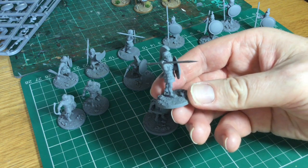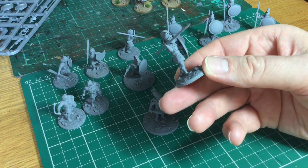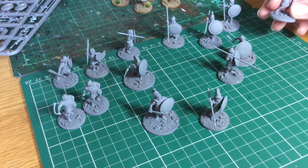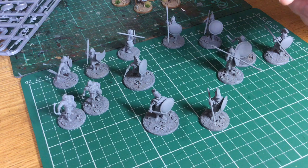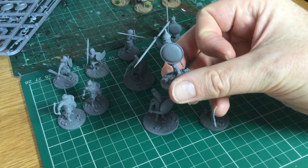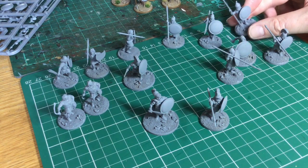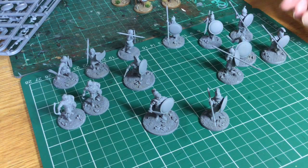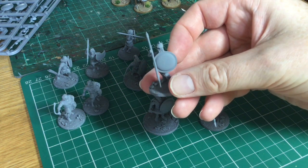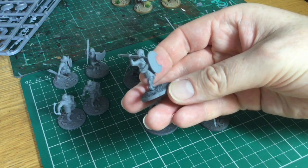We have these kind of standard Spearman Hoplite Warriors. This guy's in linen armour. There's also the option to build figures in bronze-plated armour too - this guy's got a faceplate on him. There's a good variety of heads throughout the range, with different helmet types, some bare-headed, like these peltasts and javelin men.